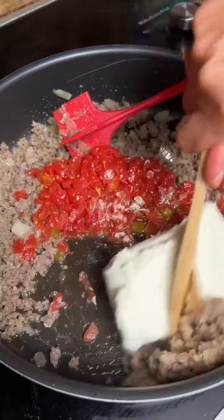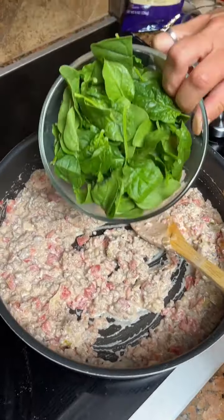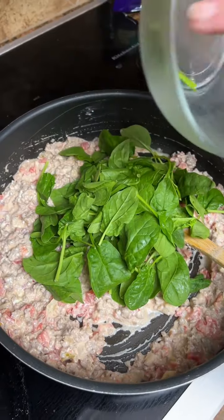One eight-ounce cream cheese. You could use four ounces, but we like it extra creamy in our house.